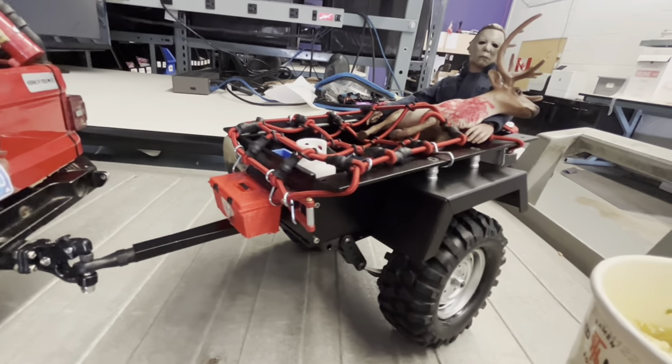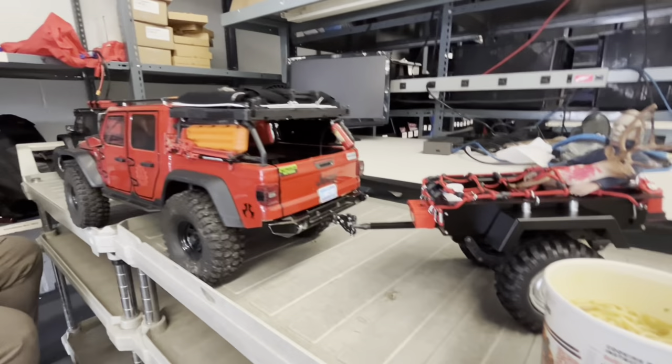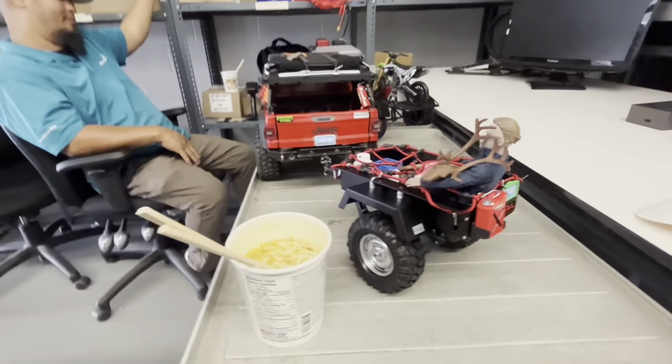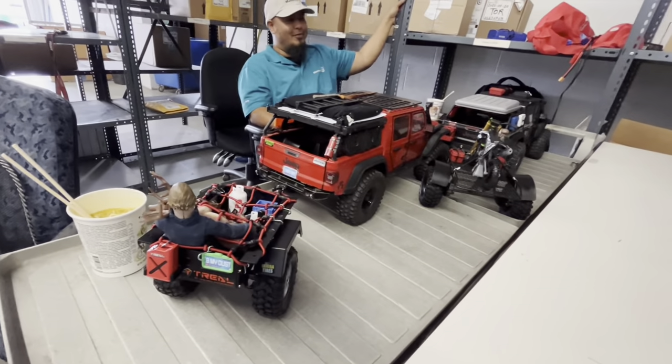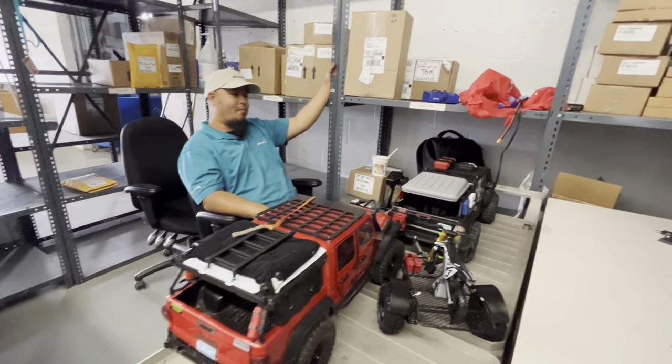I have this trailer from Amazon, so I think we're pretty excited for tomorrow. I also just installed the dig servo last week, so it's ready to go.